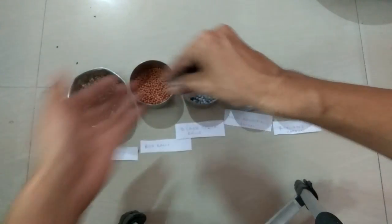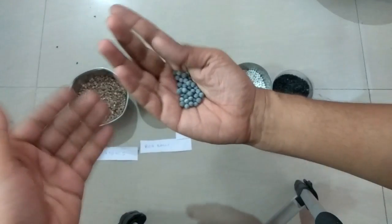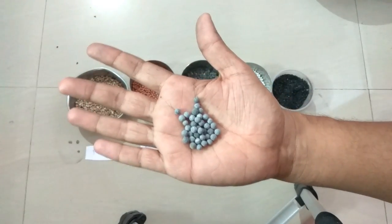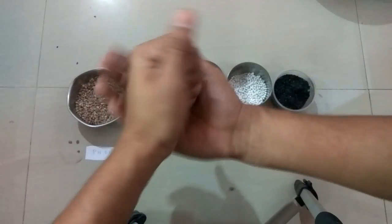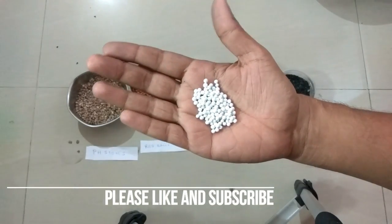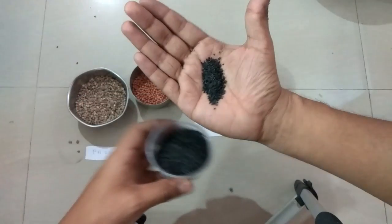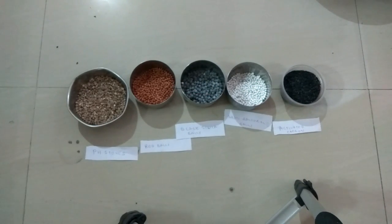These are the black silica balls; they do the same thing. Because this is a mineral cartridge, most of the elements are focused on basically increasing and normalizing the pH levels of the water. Then these are the white balls — the antibacterial balls — used to kill any bacteria left in the water. Last but not least, the activated carbon is used to remove any false scents or bad taste remaining in the water.